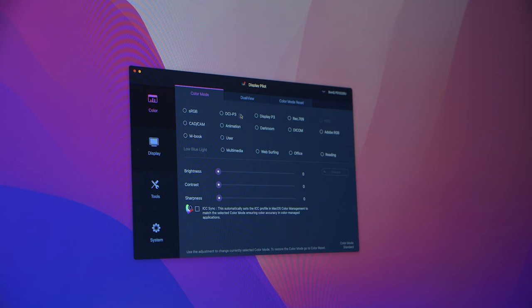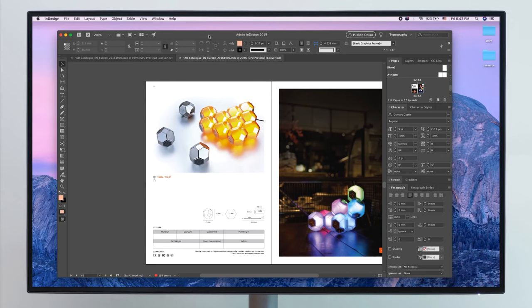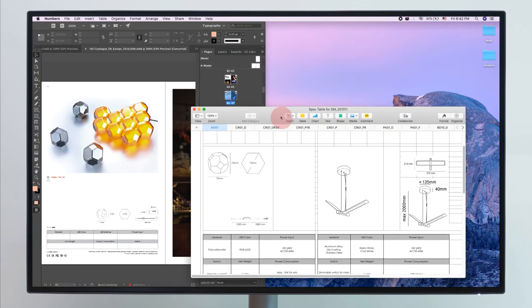Another new feature is ICC sync, which all monitors in this range have. It simplifies the steps of matching the ICC profiles between monitors and computers effortlessly. This is controlled by the Display Pilot software, which has multiple support tools to make creative work more convenient and flexible.